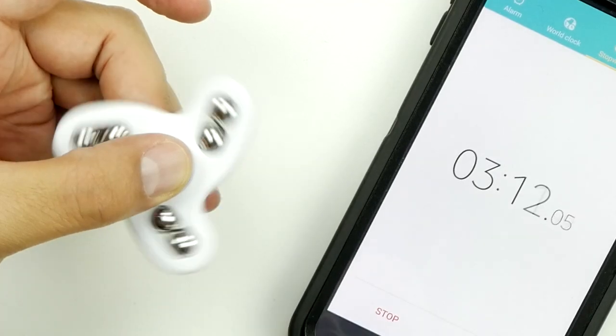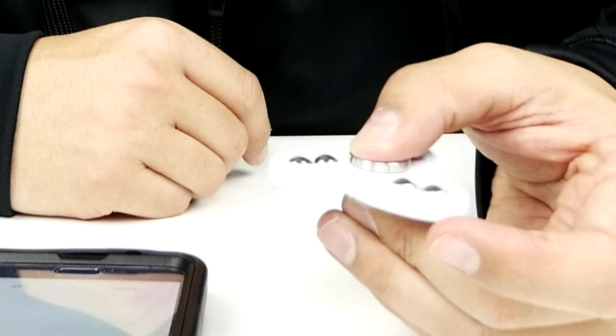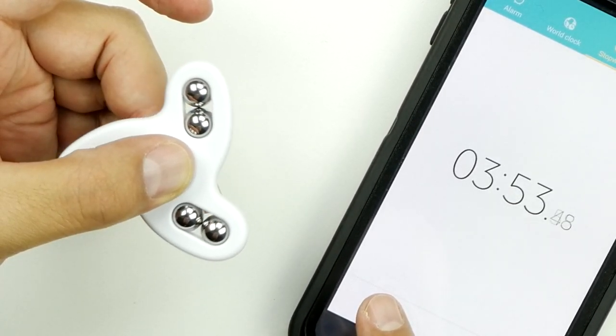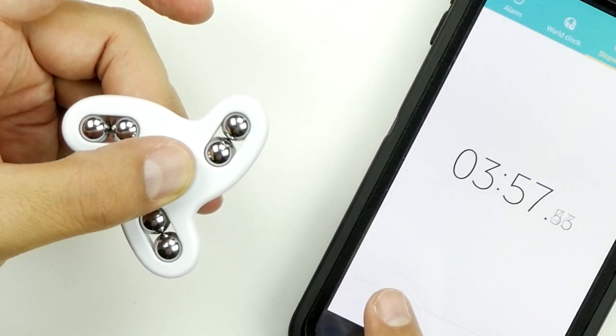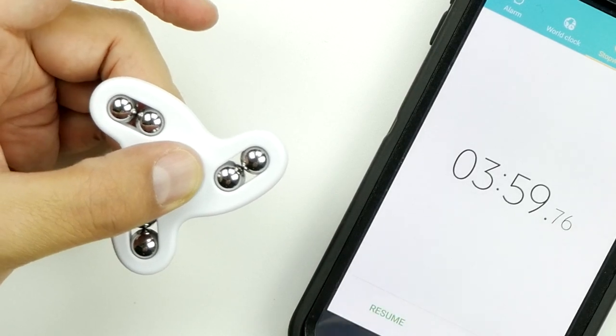We'll find out because I'm gonna be getting another one of these. It's going a little bit faster than when it was sitting on the table — it's going almost to four minutes, almost ten seconds. Hang in there buddy, come on gorilla. It's still going!